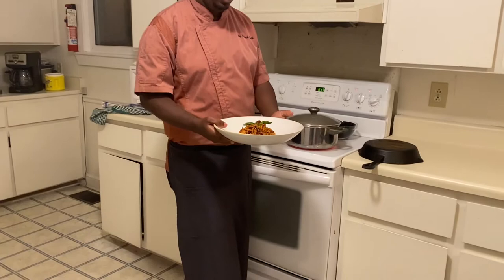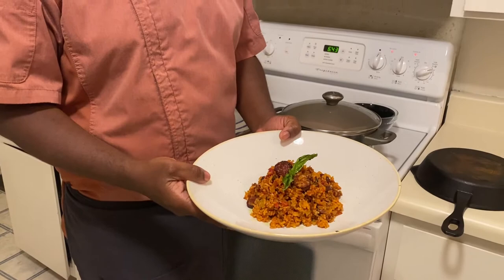And here you are — Savannah red rice. Nice presentation. If I was in the restaurant, that's how I would serve it to you. Actually, if you were at my house, that's how I would serve it to you. Nice, beautiful red rice, still have the sausage in there and the bacon in there. And then we've gone through with a little basil leaf.